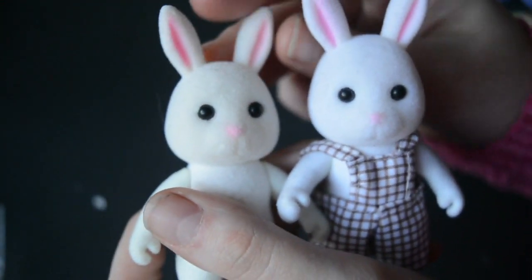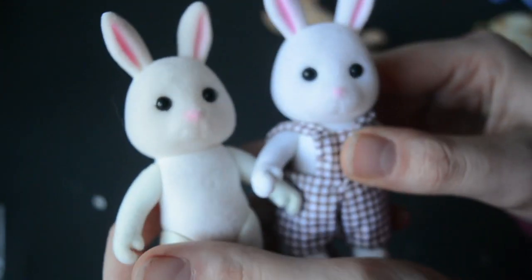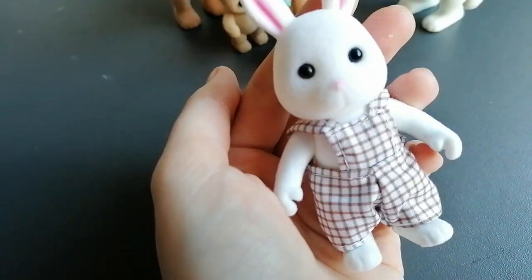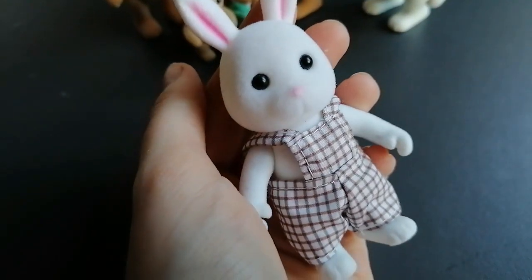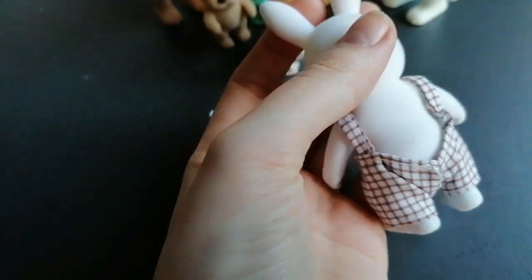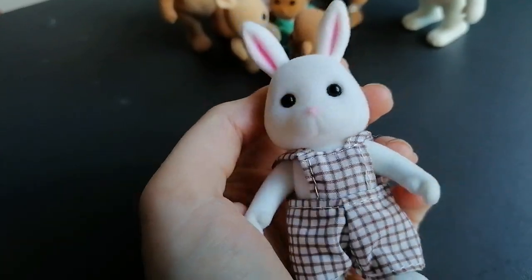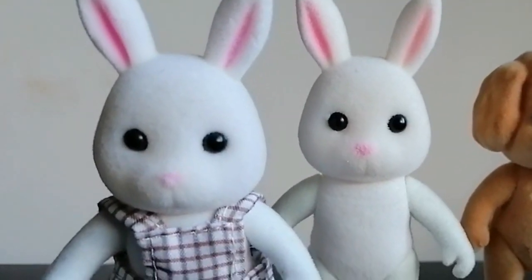Maybe try the brown ones out and see what they're like — I think they had slightly different mouldings. Even though these are terrifying to look at, I will find a use for them. I might make a Halloween set, and we can do that as a video if you'd like. Let's hurry on to the next ones because I don't want to be looking at these any longer than I have to.